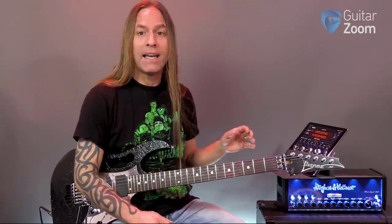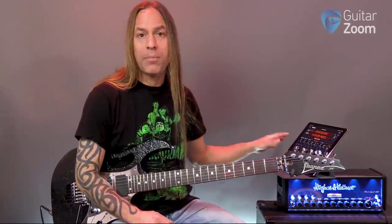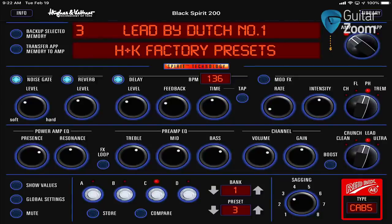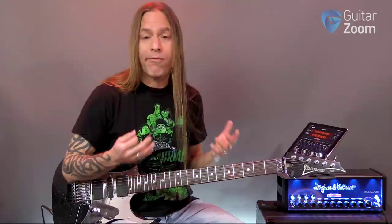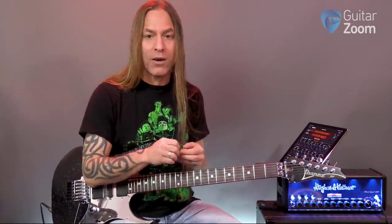I'm going to be using the Hughes & Kettner Black Spirit 200 here, and because you can't really see the knobs, I'm going to be using the app and showing you what things look like from the app itself. I've got different tones here — you can see the knobs are changing. Basically what I do is I set up four different sounds. That's the way I've always run all my stuff. Even though this amp can make a hundred plus different kinds of sounds, I try and get four useful sounds.